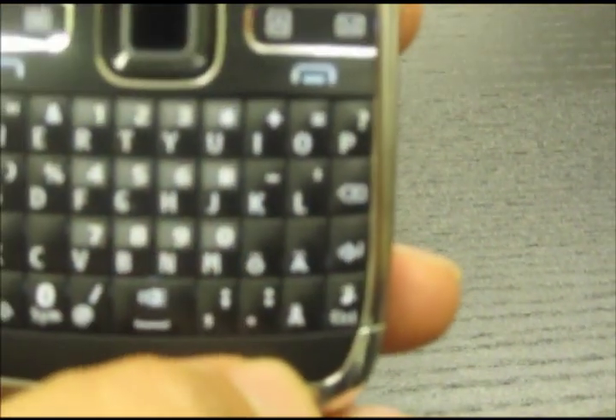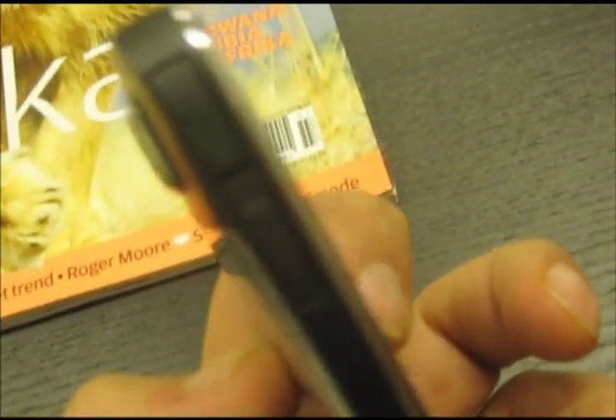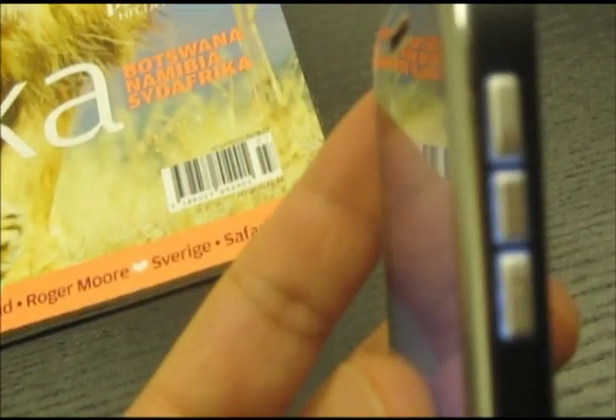Swedish keyboards, all of them — it's very very practical. The input for the flash memory is there and then you got the keypad here, yes.